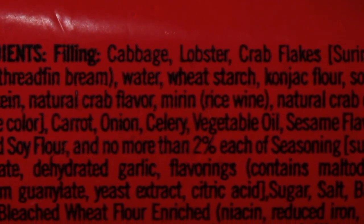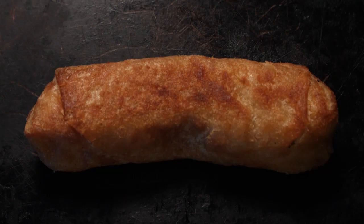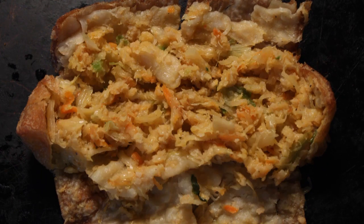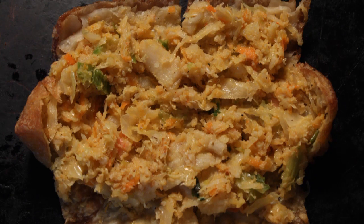According to the ingredient list, cabbage is listed first, then lobster, then fake crab flakes. As for the lobster, I think I need to do an autopsy on this Dollar Tree egg roll to see if I can find any lobster.